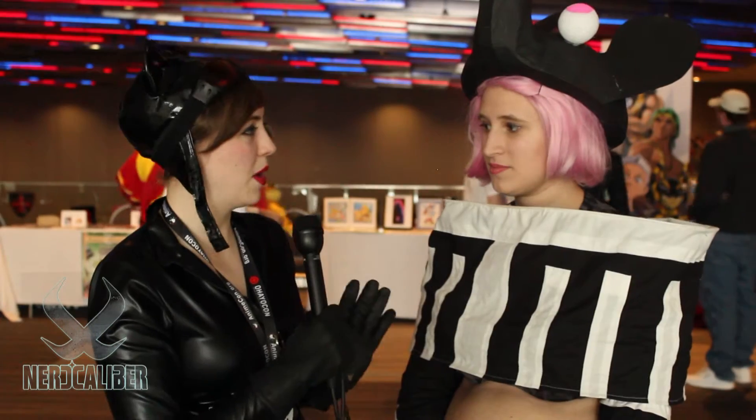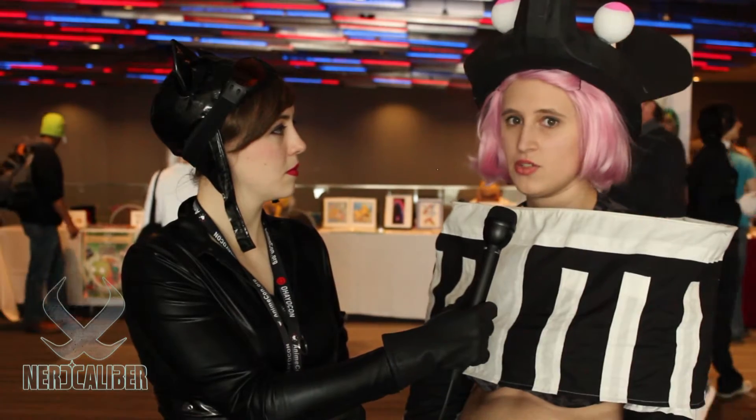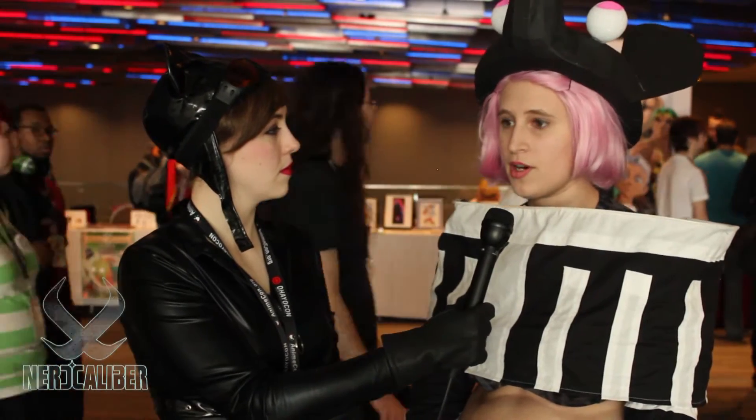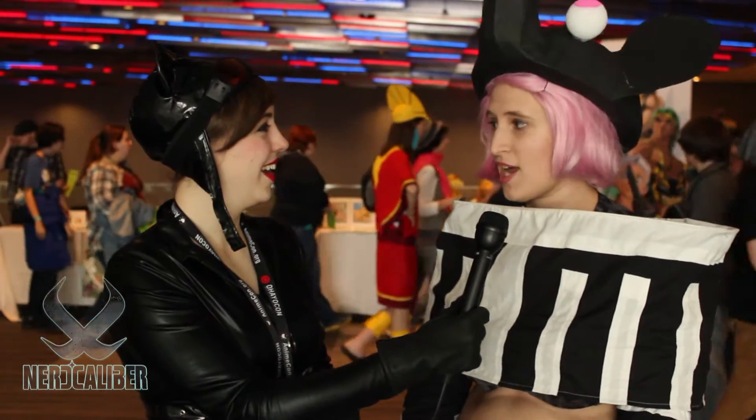Can you explain what Soul Eater is for people who don't know? Soul Eater is an anime where most of the characters are normally 16 or under. They're going through an academy to learn to be death scythes or Meisters to carry the scythes, and they're fighting witches, which is what I am.